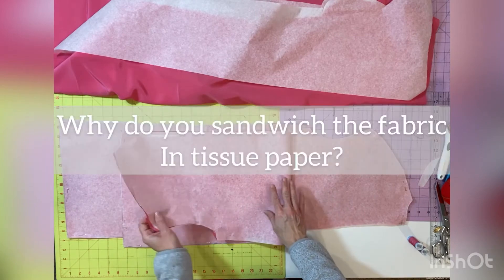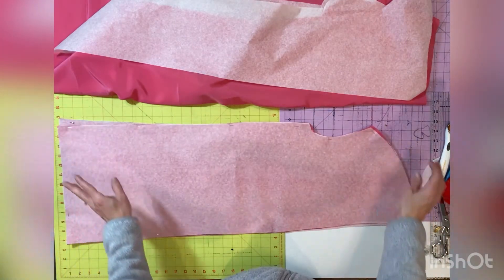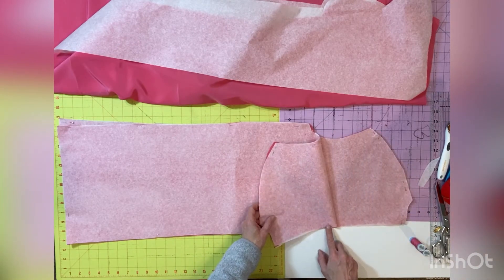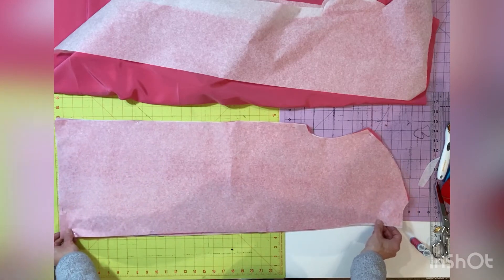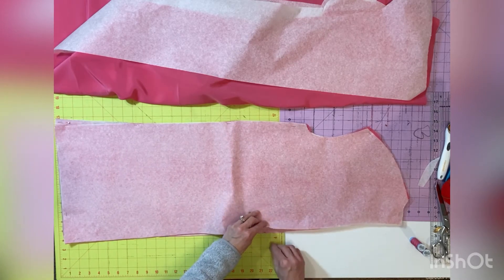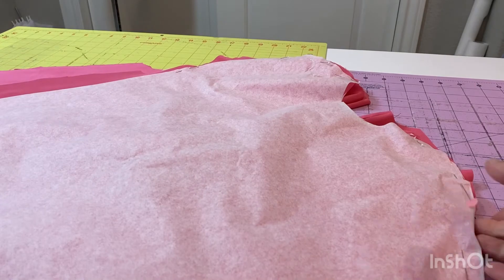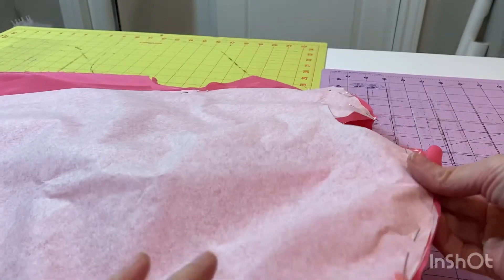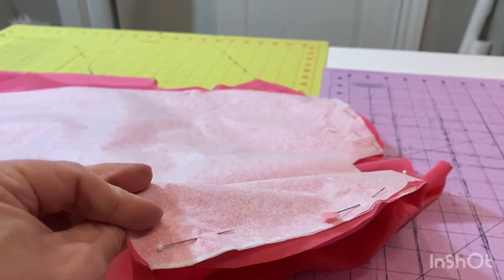Why did we go through all that trouble to cut everything out with these layers of tissue? It is your essential step to stabilizing your fabric while you're sewing and cutting. Silk will want to move and shift all around and it will cause lots of problems if you don't take this extra precaution. Once you've done this, you'll want to leave your silk attached to this tissue paper as long as possible during construction. Line up your back pieces and pin them together. You'll need to remove the pins you put in earlier to sandwich your fabric and move them remaining in the seam allowance before you stitch them together. Leave the pins in as long as possible, sandwiching the fabric. Preferably you'll want to leave in all the layers of tissue if possible.